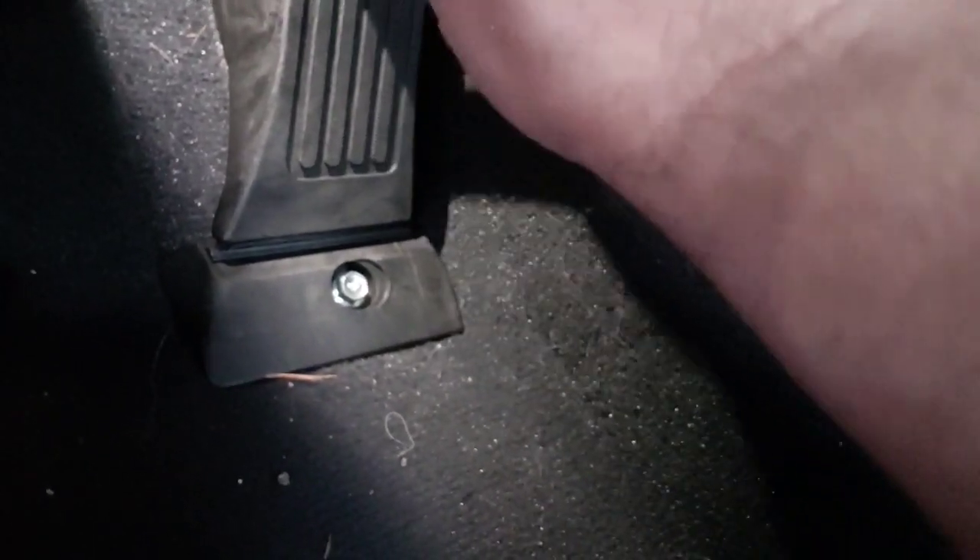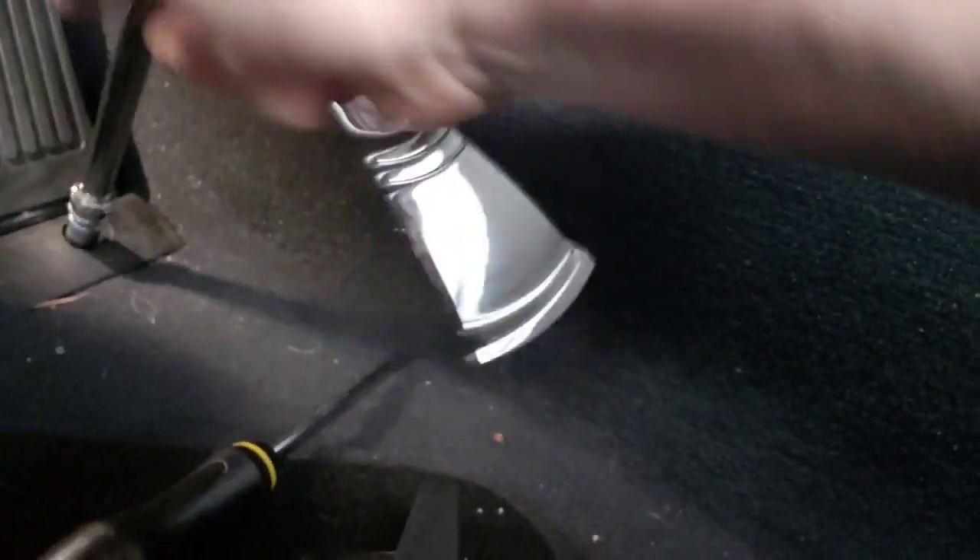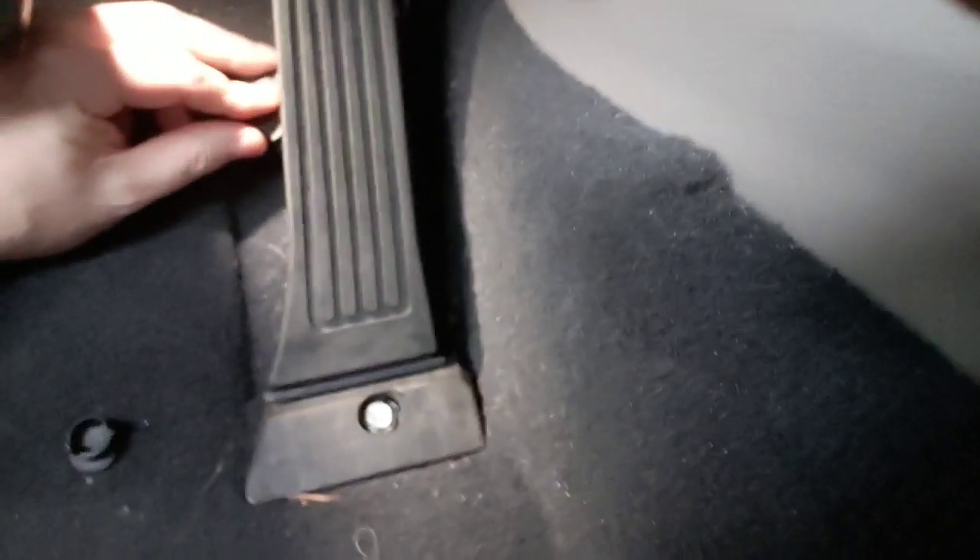That seems to be a little looser and easier to get in. Then the final step — put the socket wrench on there, tighten it up. All of that's tightened up good. I don't want to do it too tight or I'll strip them. Pop that cover back down and put the other cover back on.